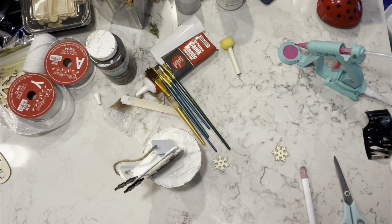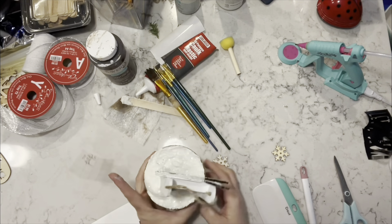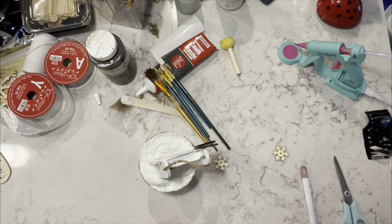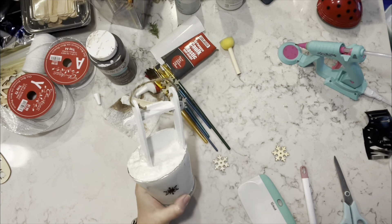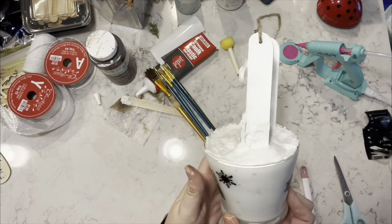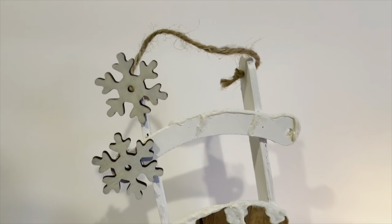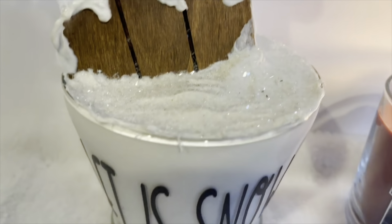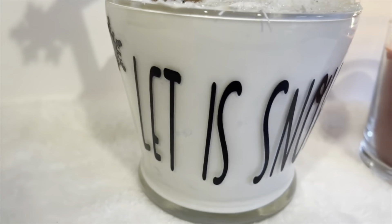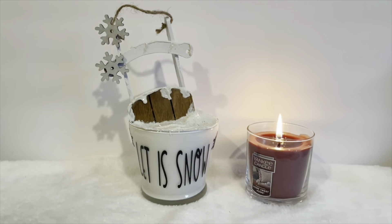I had some snowflakes on it, so I am just adding those all around the candle holder as well. And that's it for this one — look how stinking adorable it is! Oh my goodness, I love this piece so, so much. Even now, one year later, still loving it. Let me know what you guys think.